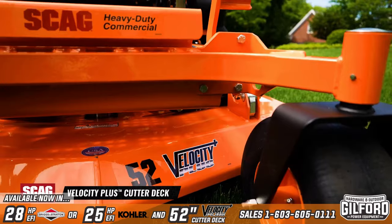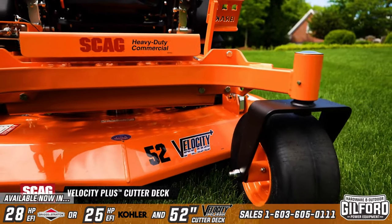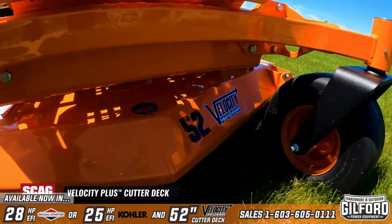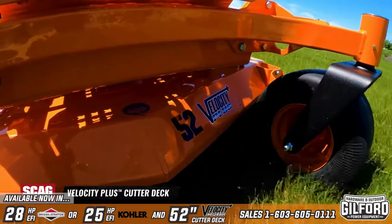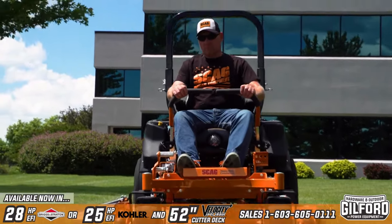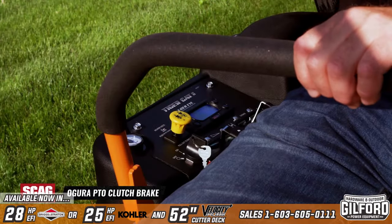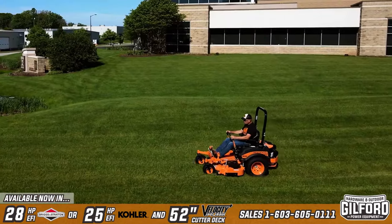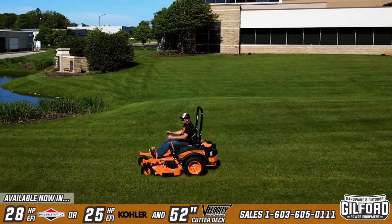Best of all, the Tiger Cat 2 comes with the industry-envied Velocity Plus Cutter Deck. With its nearly half-inch thick deck top, the Velocity Plus is ultra-tough and pure commercial-grade. The heavy-duty Agura Clutch engages the deck with up to 250 pounds of holding power, and is adjustable for extended service life.